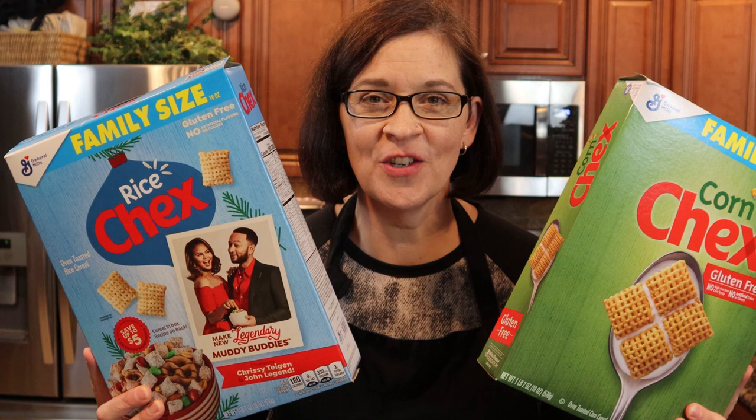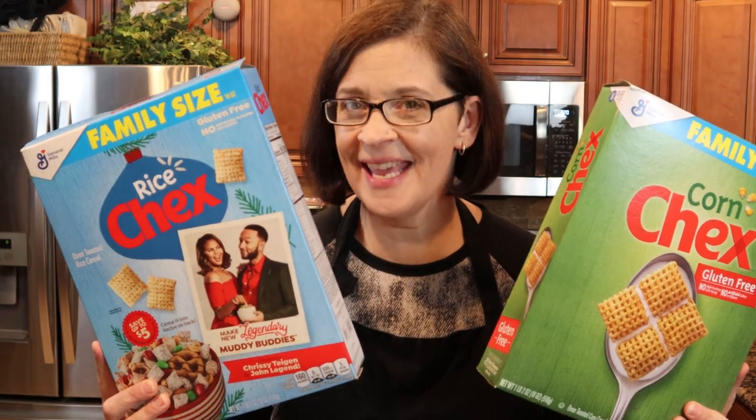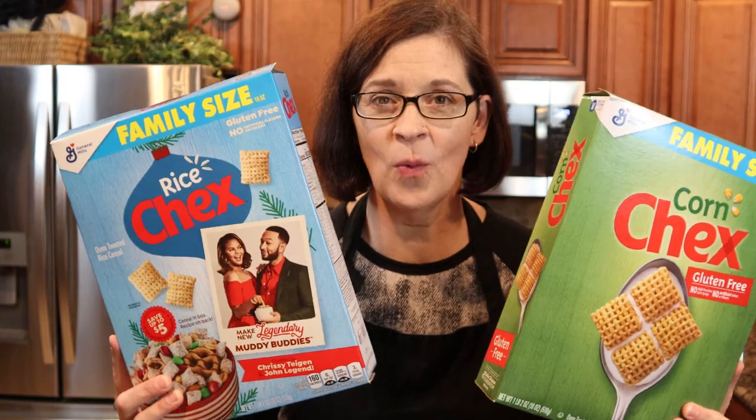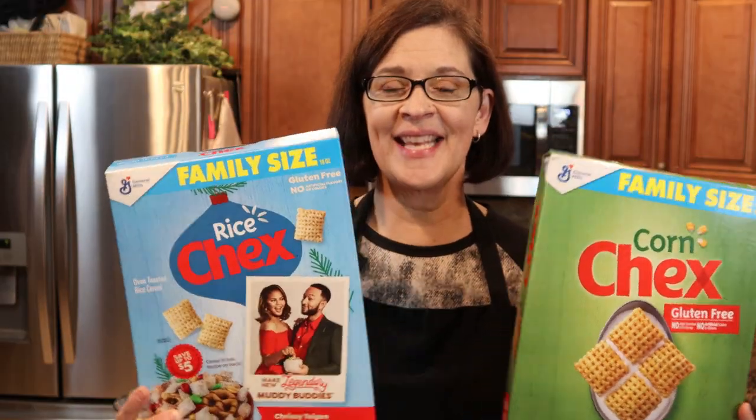Hey everyone, welcome to Adventures in Everyday Cooking, where every day can be an adventure in your kitchen. My name is Heather, and today's adventure is with Chex. Now I know what you're thinking — you're probably thinking she's gonna do Chex mix, and you would be wrong. Muddy buddies? Nope — we are instead doing a lemon buddy.